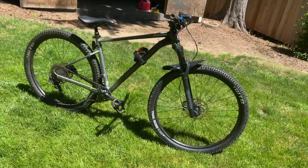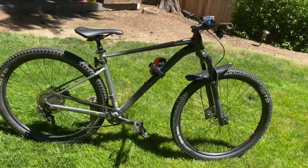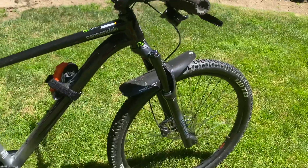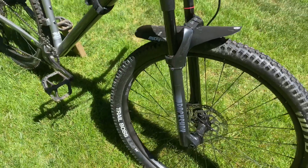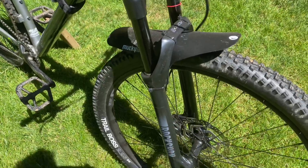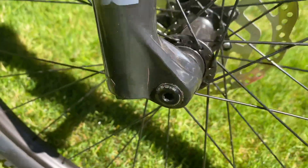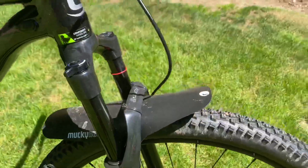What is up guys, it's Austin. Today I'm doing a review on a 2021 Cannondale Trail 4. First of all, we have a RockShox Judy Gold fork. This fork does not come stock — it comes with an SR Suntour fork. We changed it because the original one is a coil shock. This one has compression, air rebound dampening, and some nice thru-axles.